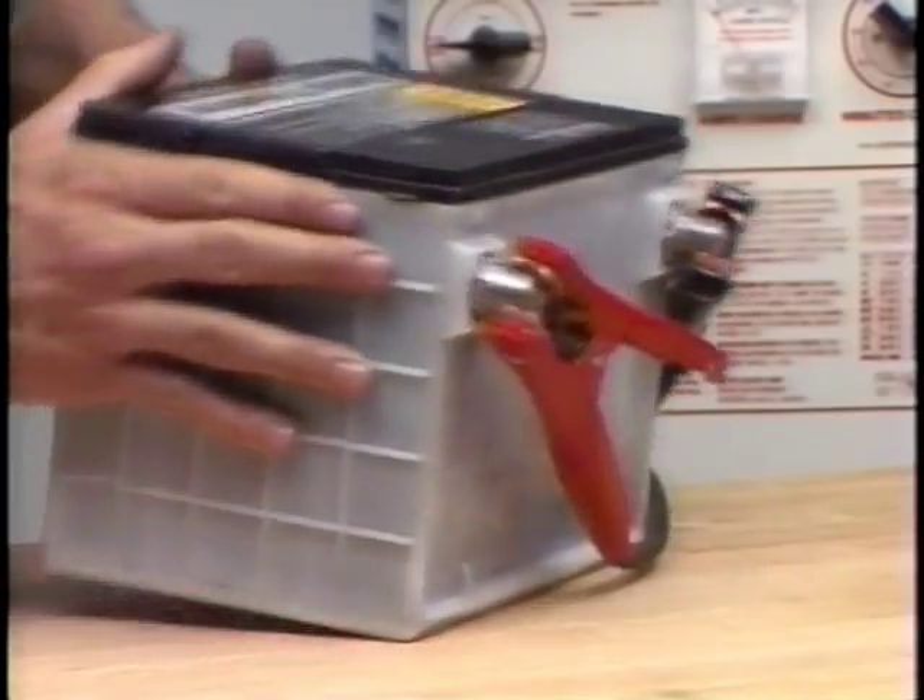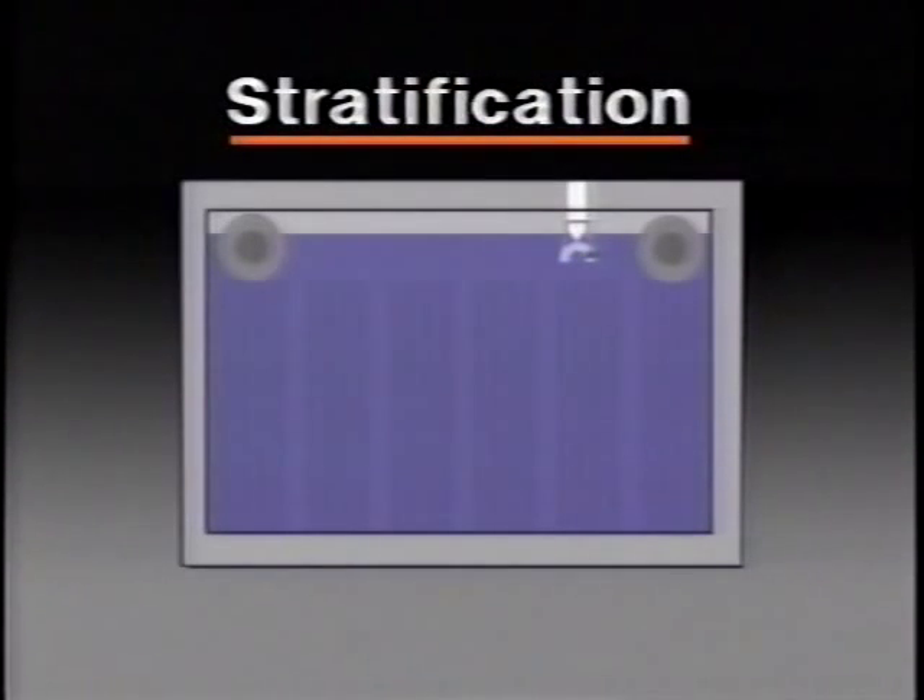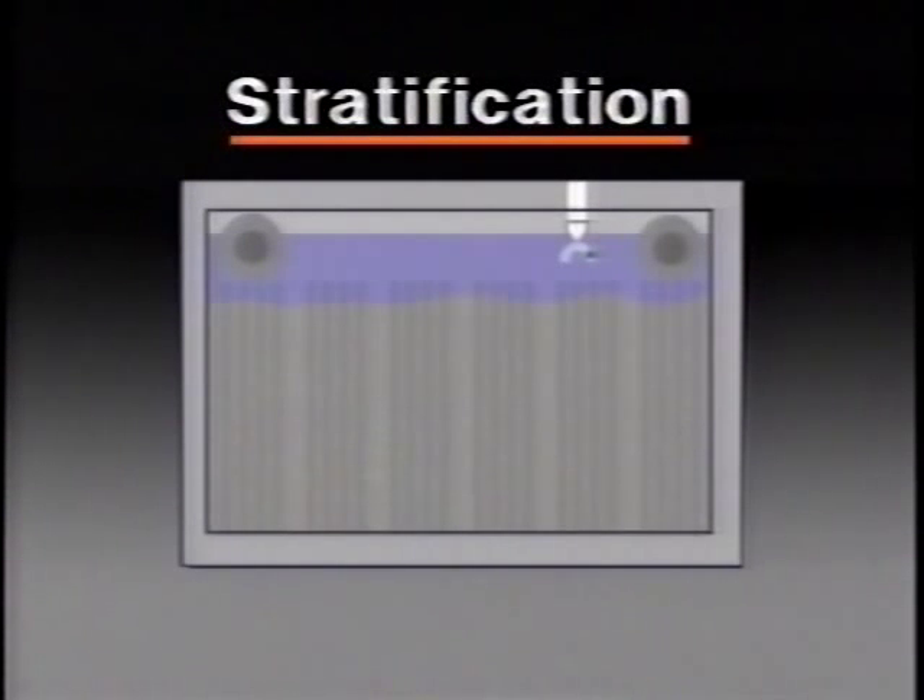To eliminate the effect of stratification, it helps to slightly tip or gently shake the battery. Stratification happens this way: sulfuric acid formed as the battery charges is heavier than the weakened electrolyte and tends to sink to the bottom of the cell. Because the Freedom battery is designed to resist gassing, there's very little bubbling to create a mixing action. The result is that weak electrolyte sits on top in the area around the hydrometer and produces a false reading.